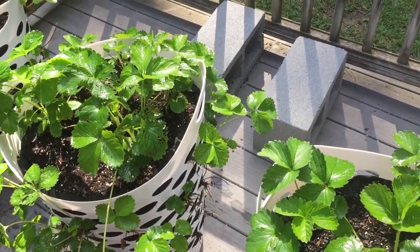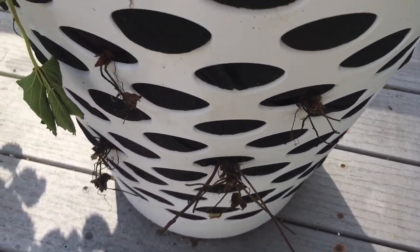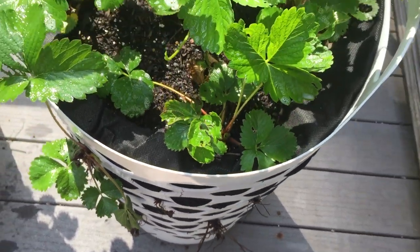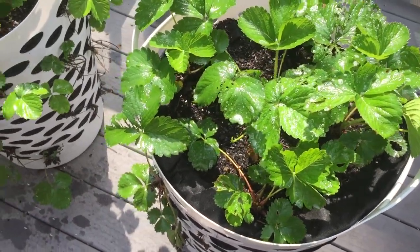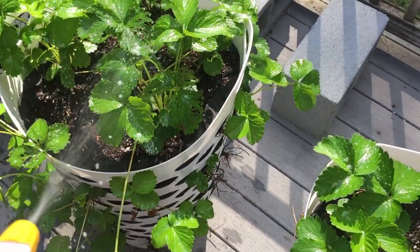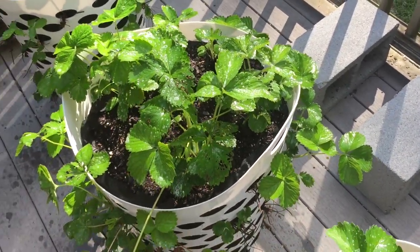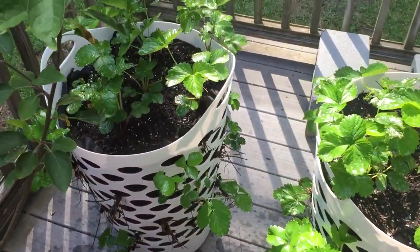I know something good is happening here because we have leaves — strawberry plant leaves. These were all bare roots, so it was nothing but a root when I planted them, kind of like these ones here that haven't done anything yet. Now we actually have leaves, so I know I've done something right. I'm just not sure if we're going to get berries this year.